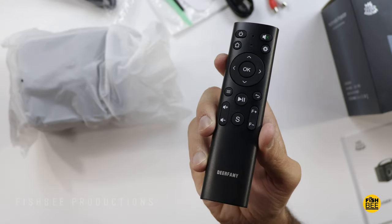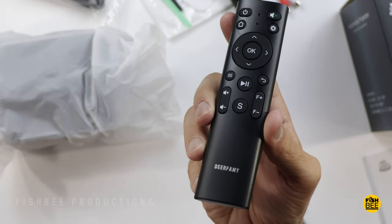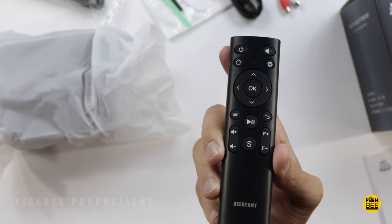You've got pretty much everything you would need right there on the remote control — directional arrows, OK button, power, home, mute, menu, back button, volume controls, and also focus plus and minus and source as well.